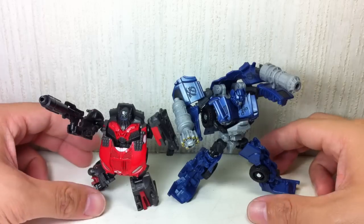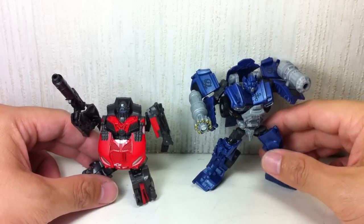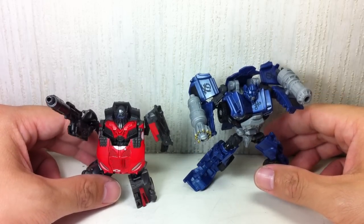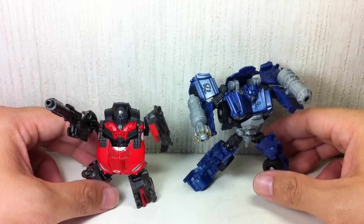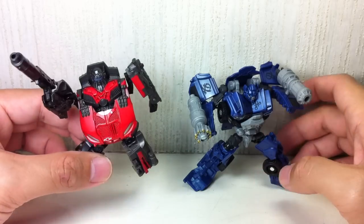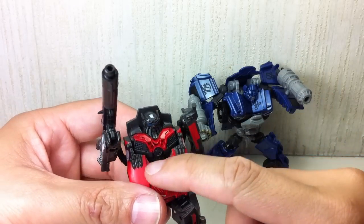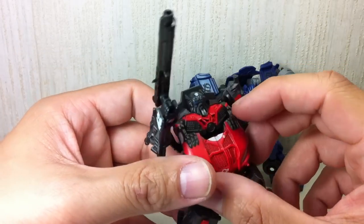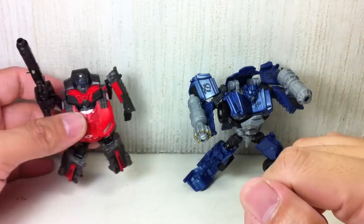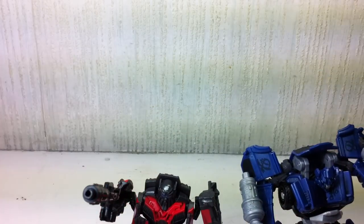These are yet again repaints. This Ironhide sort of reminds me of the colors of the Off-Road Ironhide, which was a repaint of the Movie 1 Voyager Ironhide, and this one is just exactly the same. Since it's a Target exclusive, they're able to put the Target logo on him, with some minor paint differences from the original release.